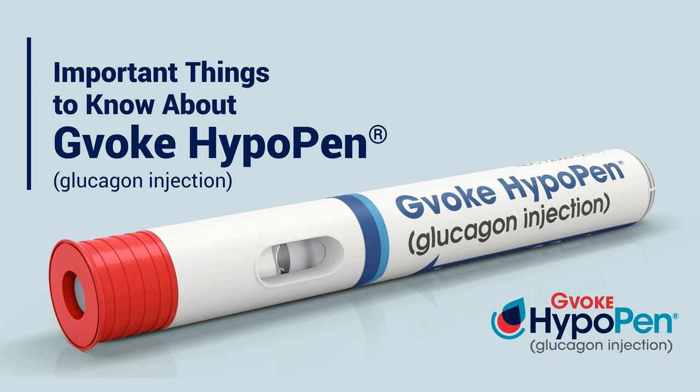Gvoke HypoPen has no visible needle and is a pre-mixed auto-injector of glucagon for treatment of very low blood sugar in adults and kids with diabetes ages 2 and above. Find out more at GvokeGlucagon.com/juicebox. Gvoke shouldn't be used in patients with insulinoma or pheochromocytoma. Visit GvokeGlucagon.com/risk.